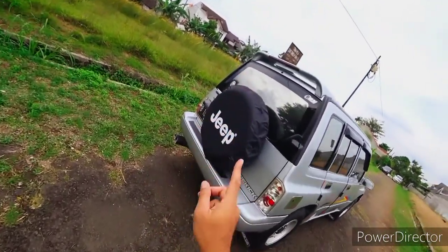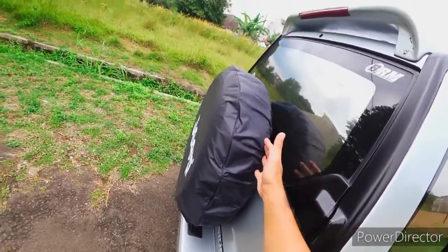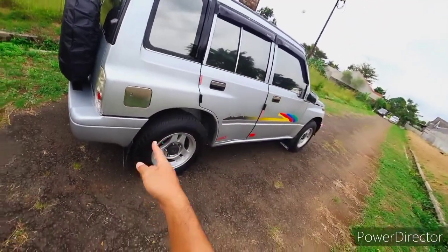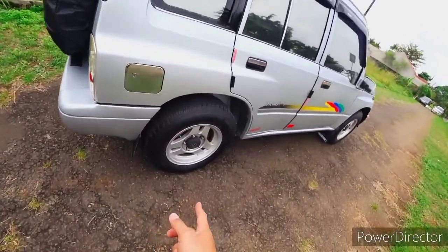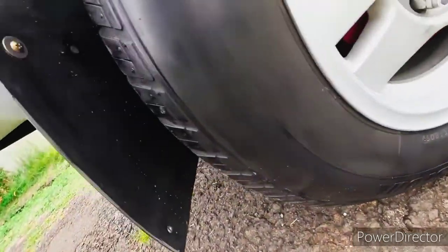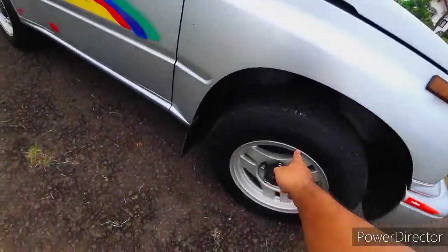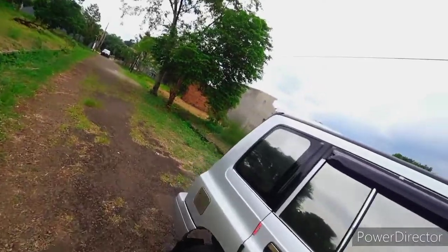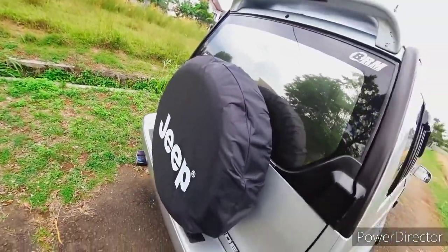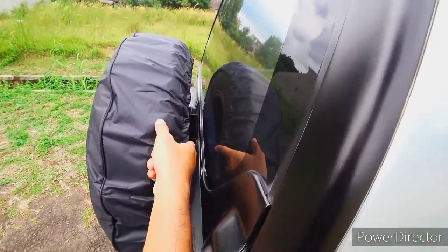Kecuali kalau bannya terlalu besar, harus ada side hanger tambahan. Jangan maksa juga. Ban ini ring 15, velg 15, bannya juga tidak terlalu besar, ukuran 195/80 ring 15. Untuk ban cadangan di belakang, jangan menggunakan ban yang terlalu besar, gunakan ban standar mobilnya.